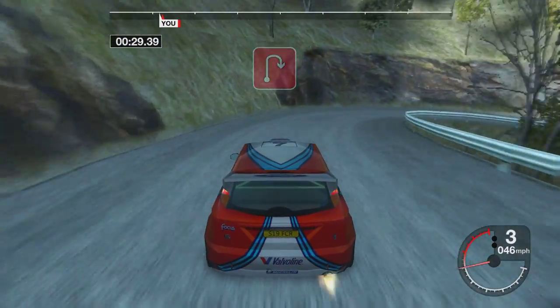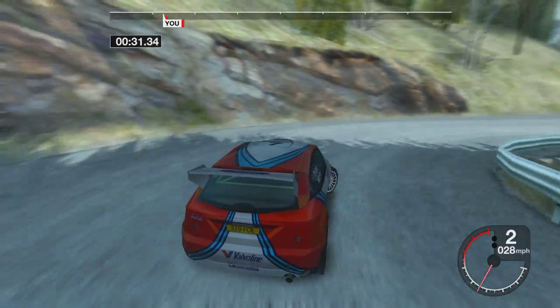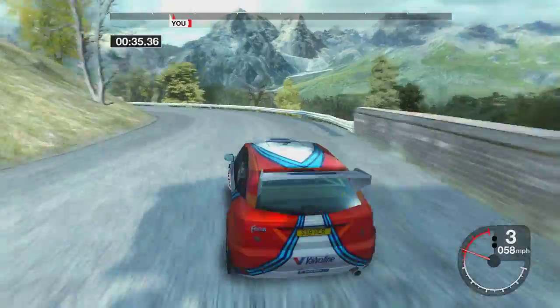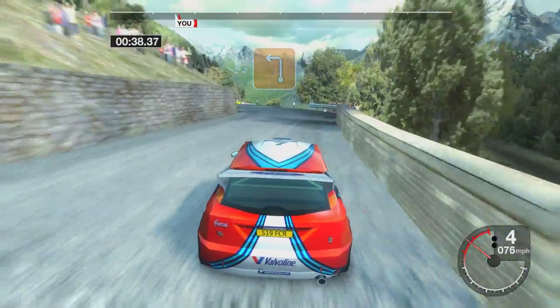Thirty open hairpin right. Fifty-four left, into five right. Into three left, tight loose.